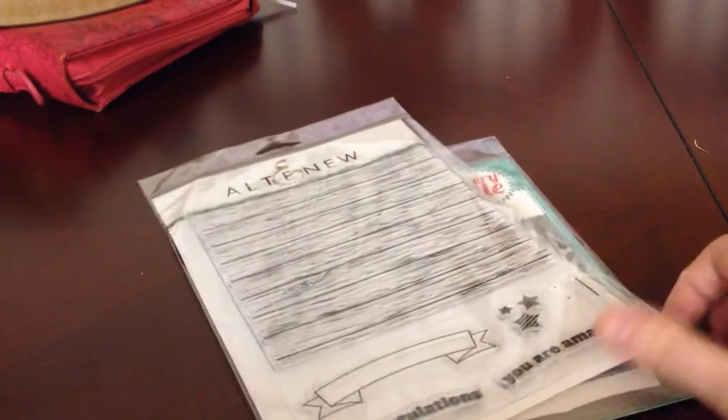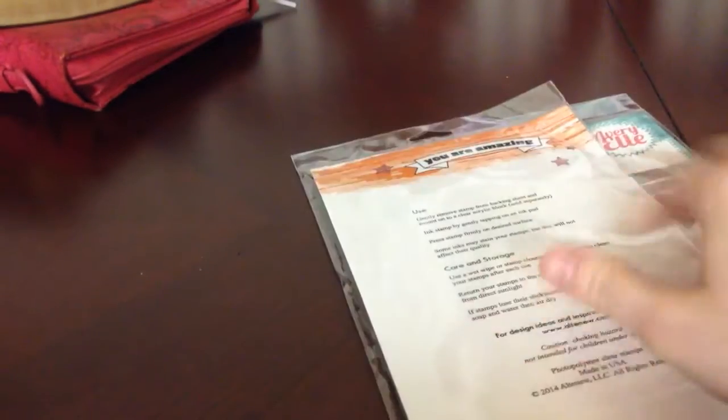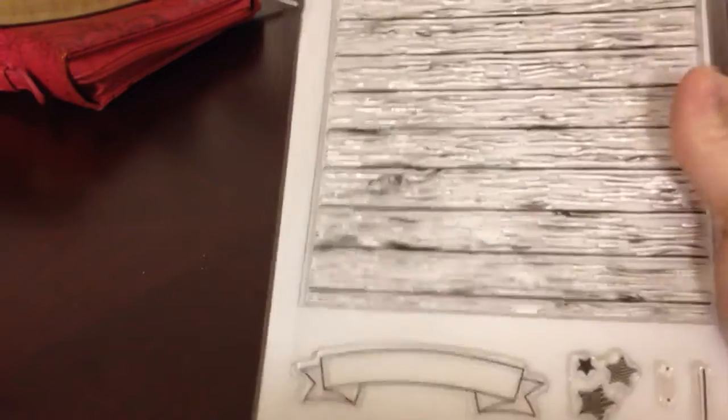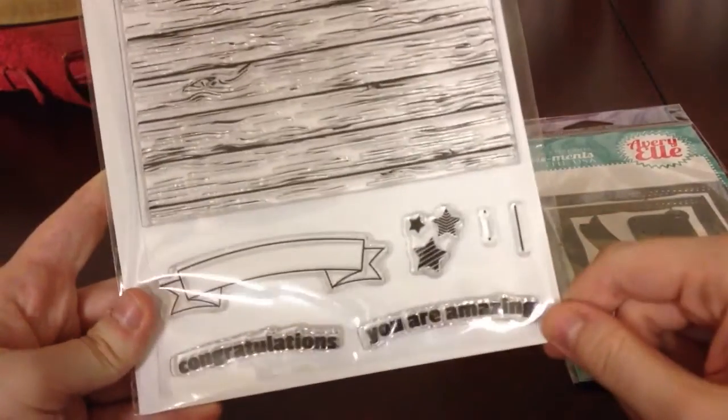First off, the first thing I got is this Alta News Stamp, and this was actually from my mom for Mother's Day. She did order this from Tupelo Designs, because they offer free shipping on every order as of right now. This was what I wanted — I think it says 'you are amazing' — but I really like the wood planks, which was the main thing I wanted. I like that it comes with all this extra stuff too.